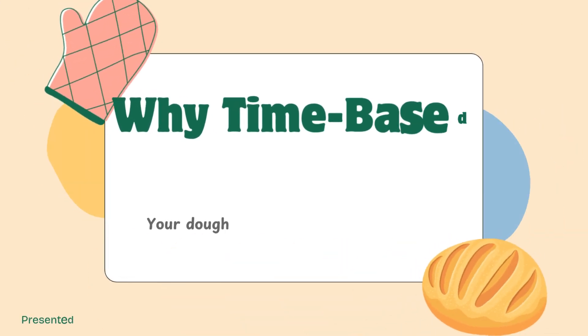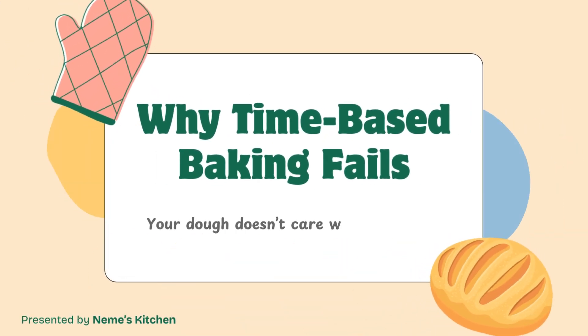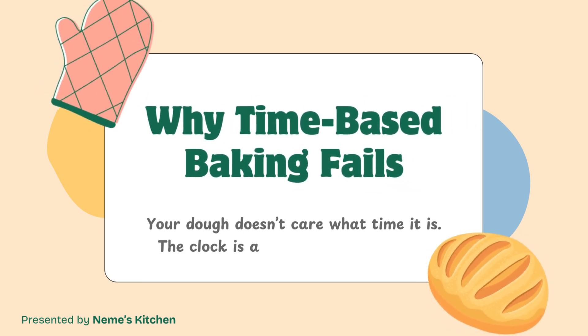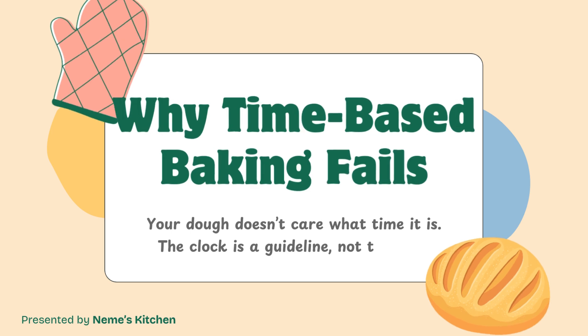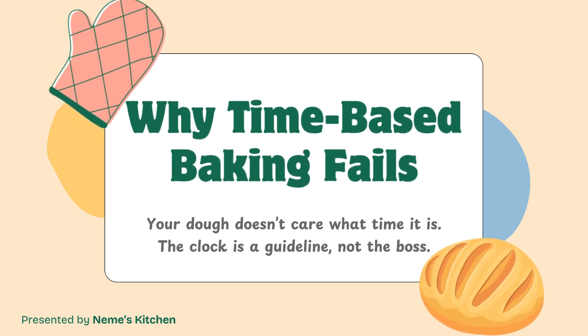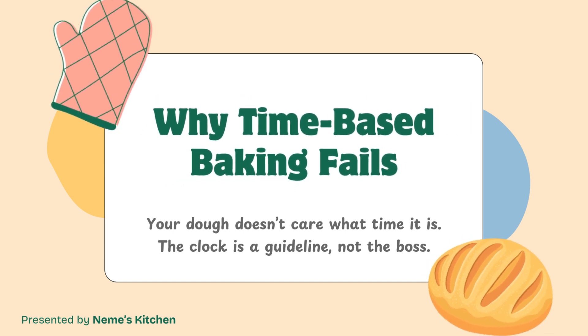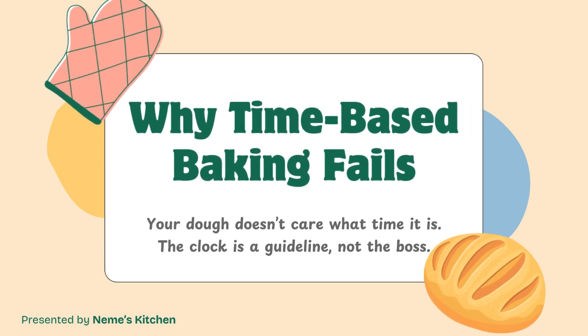Here's a truth most beginner bakers don't hear enough: your dough doesn't own a clock. Recipes might say let rise for one hour, but that's just a starting point, not a guarantee. Your dough might be ready in 45 minutes, or it might need two hours.